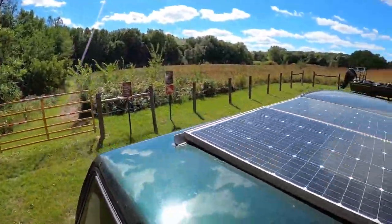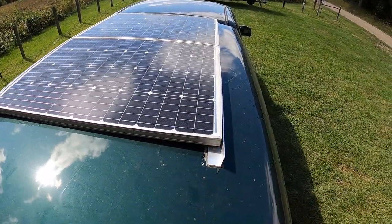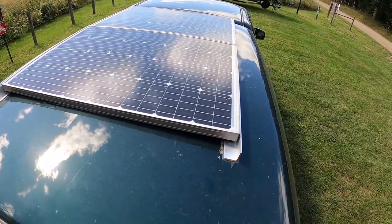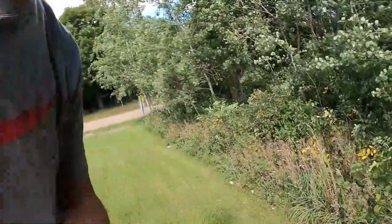I have two 200-watt solar panels, and I bolted them onto some 90-degree aluminum pieces I bought from Menards. Not the best idea ever, but it works. I had to drill some holes in my topper, but it's an old truck so it doesn't really matter. Every day they charge the battery to 100%. Out of everything I've run, I've never brought the battery below 50%, which is great — I love it.